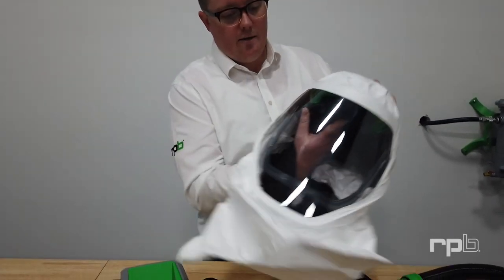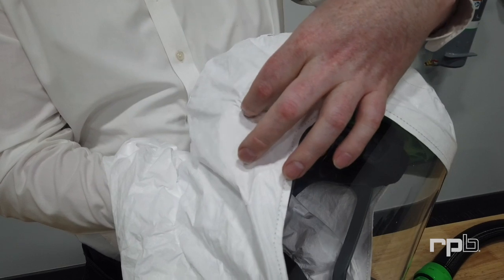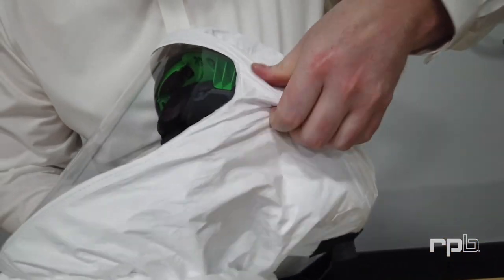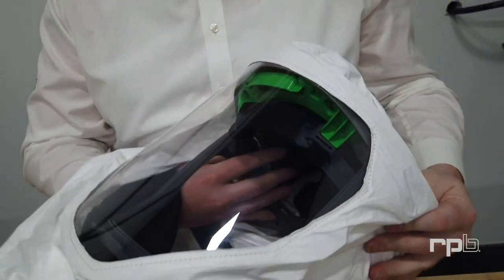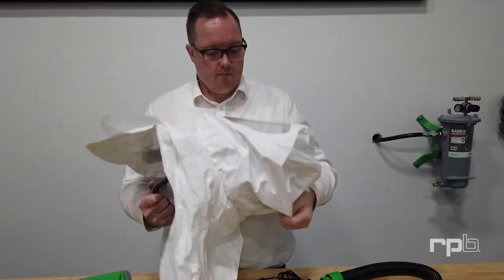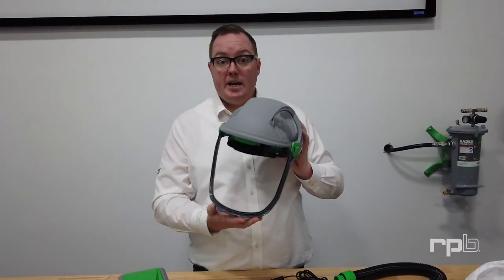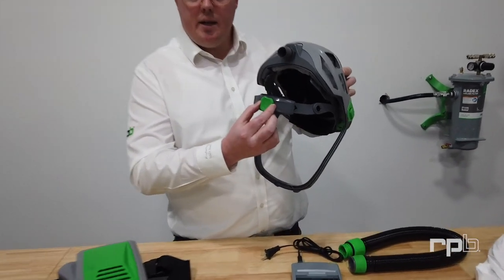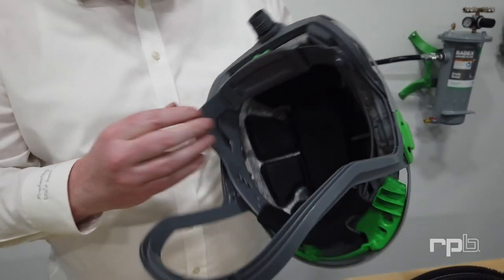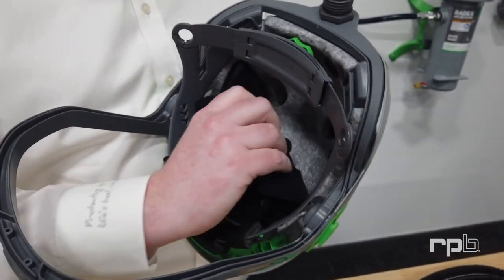To replace the outer shroud, locate the clips on either side of the T-Link, which are underneath the Tychem material. Locate the back portion of that clip and lift it up to release it from the T-Link. There's also a further video on YouTube that explains in detail how to unclip and reattach the T-Link shroud. Once the hood is removed, you reveal the main T-Link frame, which can be ratchet-adjusted to fit your head. The padding system on the inside can also be un-Velcroed and machine washed or replaced as needed.